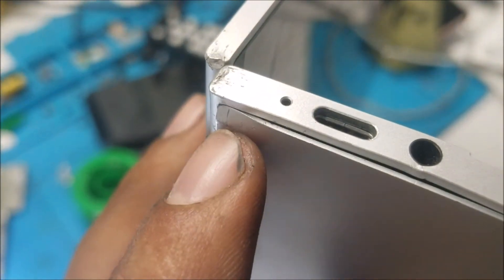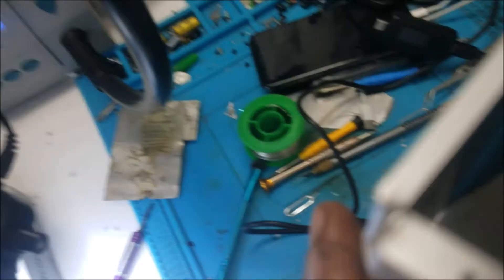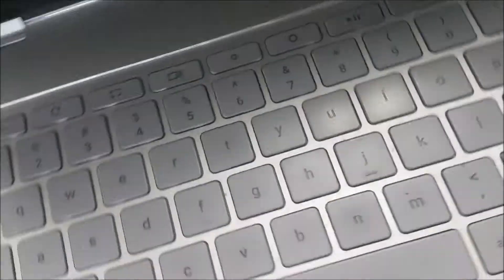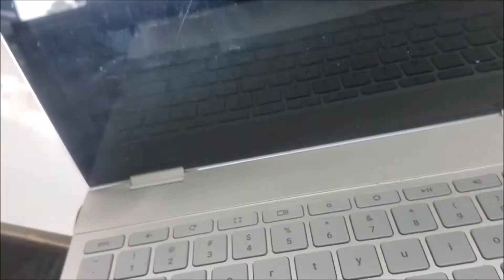This device has been dropped really hard — you can see how bad it is here. There is a crack going all over the screen, and that's what is causing the touchscreen not to work. To fix the touchscreen we're going to need a new screen, but at the moment we're going to work on the no-power issue first, then we will talk to the customer about the other issue.